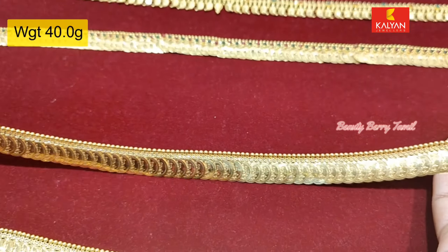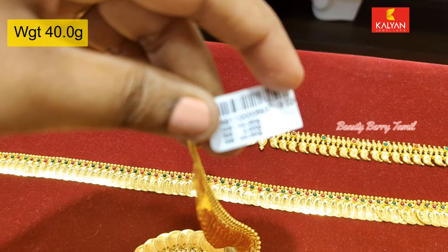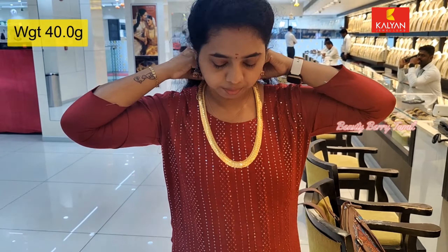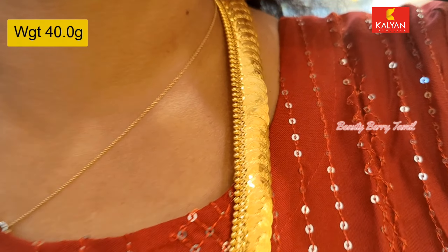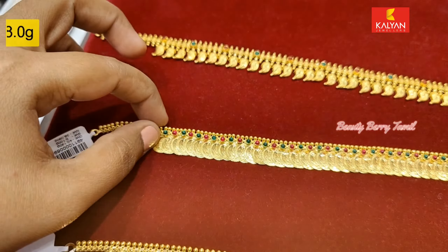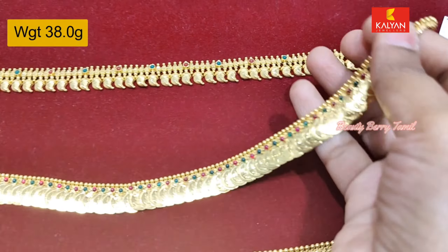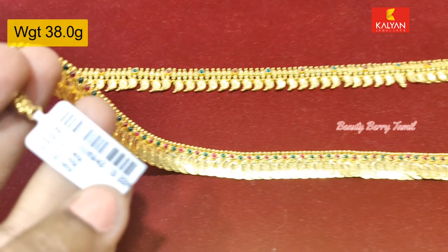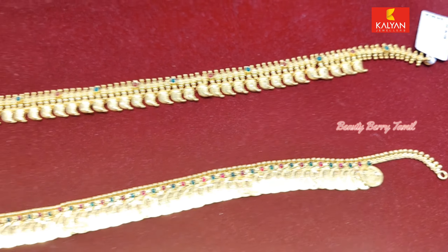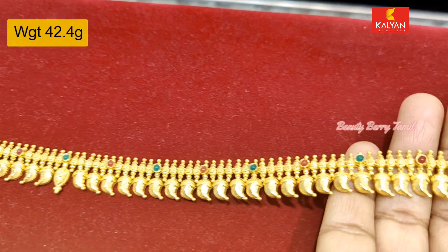The length of the weight will increase accordingly. There is also a stone in this area. You can see the vases in this area — if you want more information, you can check a screenshot. This is a super manga haram design.